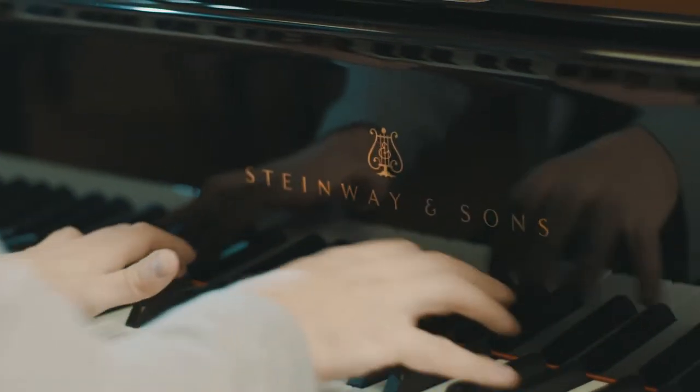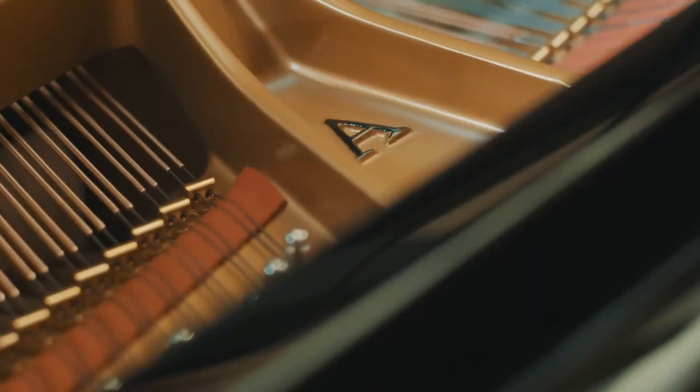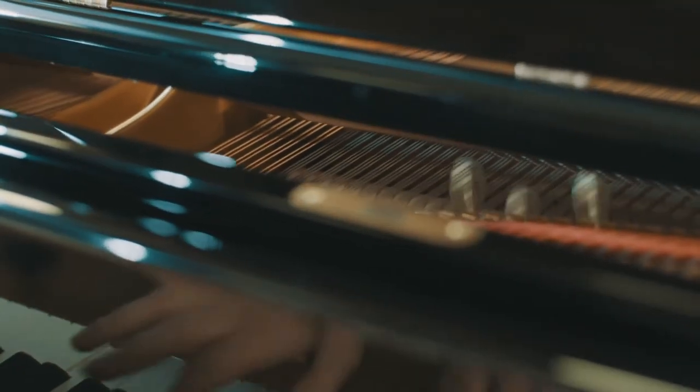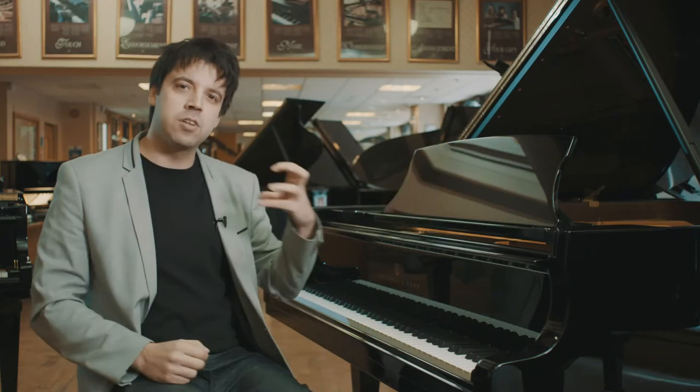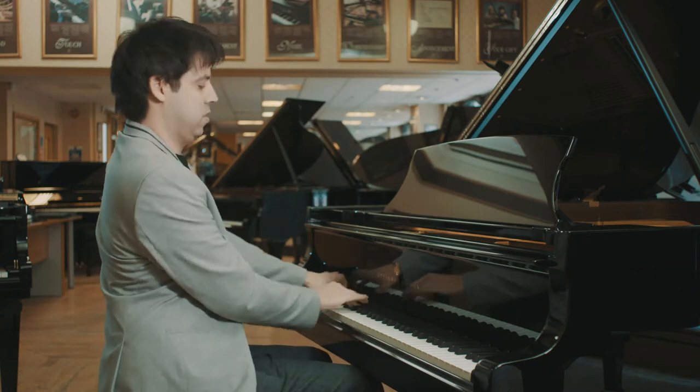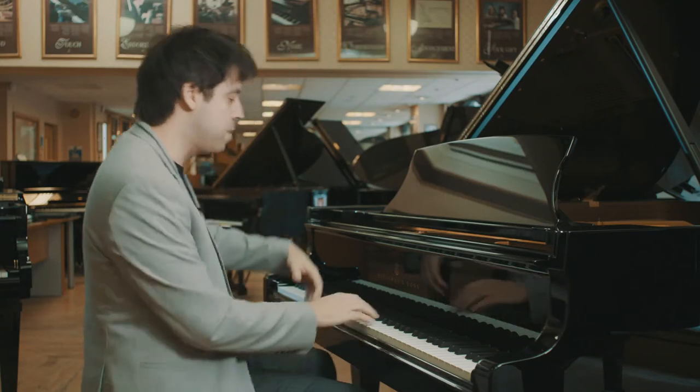Steinway is the piano of my choice for all of my concerts, and we're here with a Model A, which is really the entry-level piano for the big recitals that you would get in a home or a concert hall. The difference between this piano and the smaller pianos in the range is that the length of the bass strings are extended, which gives a really big resonance in the bass — which is the sound that Steinway is very famous for.